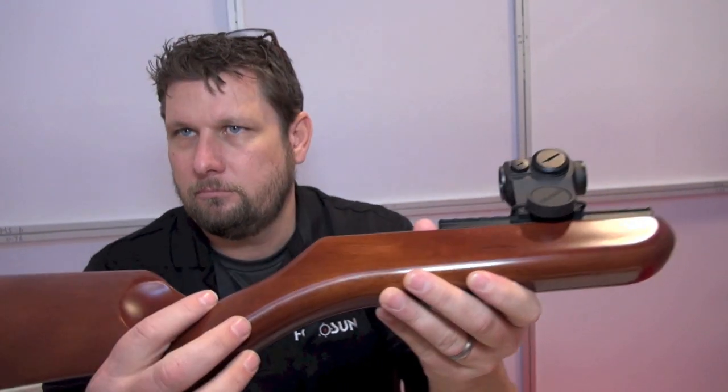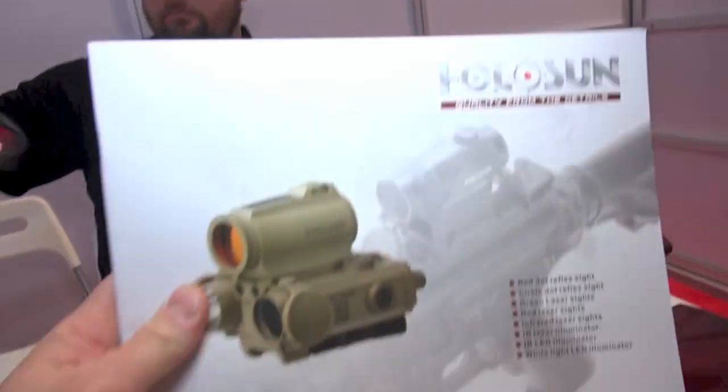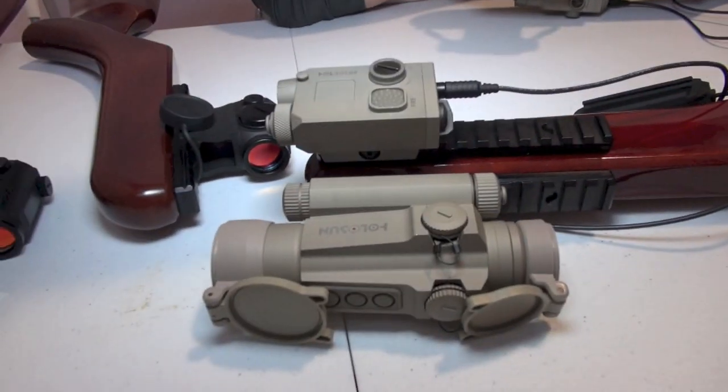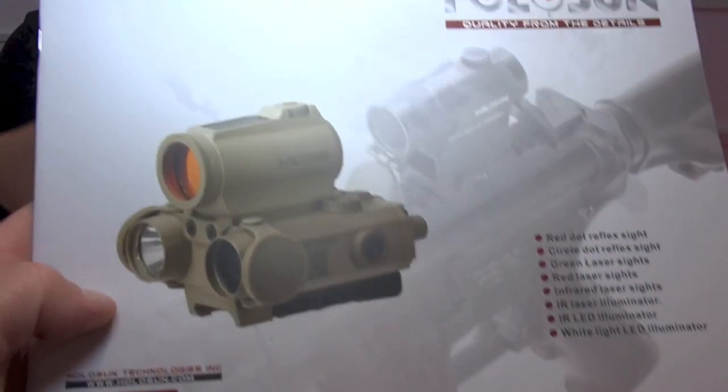We're at Halo Sun, by the way, in case you're wondering. I just actually stumbled onto them, and I was walking through looking at their sights on their dummy makeup rifles. I liked what I saw, so we're going to learn about them together.